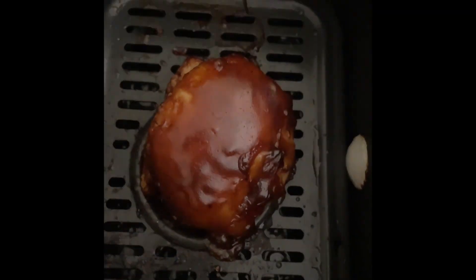Then I'll throw that in the blender, add a little bit of salt and about four tablespoons of water, and blend it all up. If you want to give it a little better taste, you can sprinkle in some chicken bouillon — I use Knorr. Easy recipe!